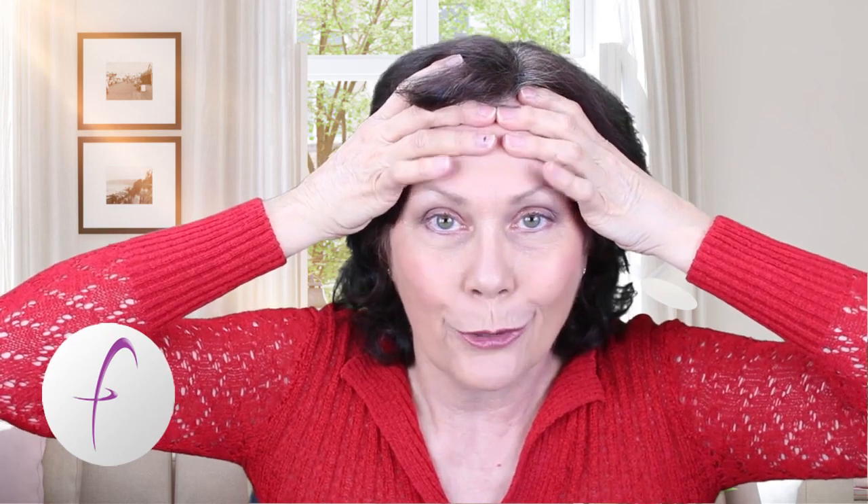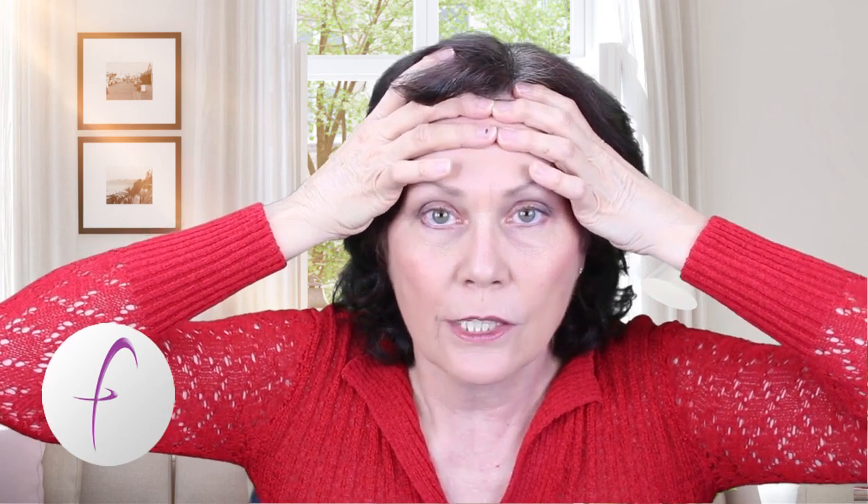Instead of lifting, you are actually frowning, and as you frown, you will feel the frontalis subtly moving. As the frown muscles, or the corrugator muscles, want to bunch up the middle part of your eyes, just stop them from doing it.